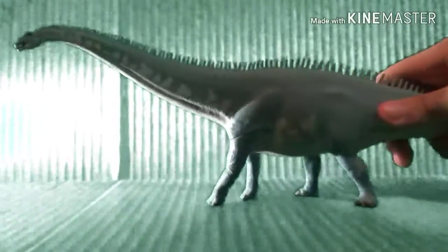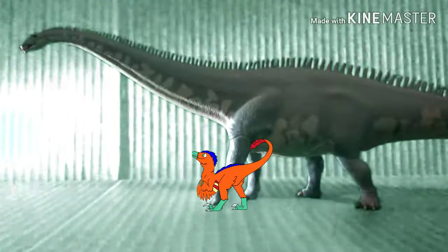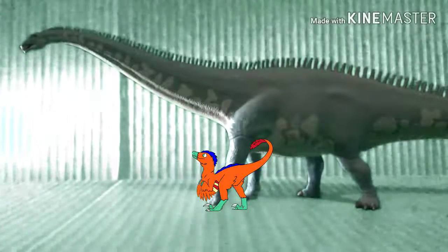So, yeah, guys — a little memorial for this guy right here. The poor guy had to get killed off by three Carcharodontosaurus.